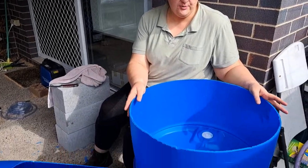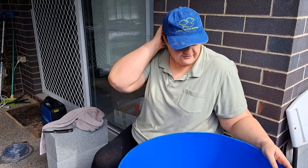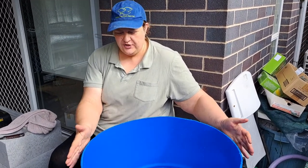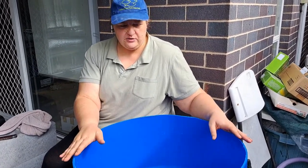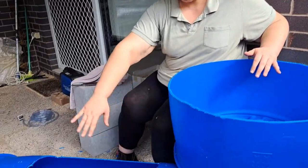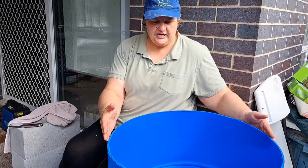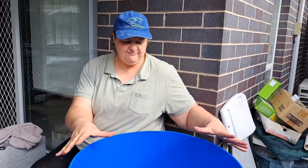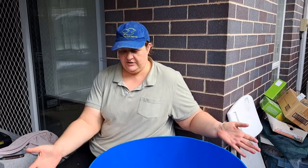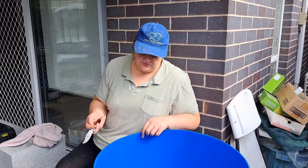This is one of the grow beds we're going to be setting up. One will be flood and drain and one will be constant flow. I mentioned before that you can lose the structural integrity of the barrels once you cut them. If I had cut this lengthways — taking the top right off — it would start to buckle out. There is enough structural integrity in this size so it won't move too much, but it can if you cut the other way.